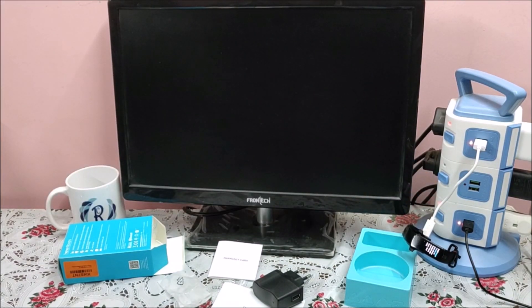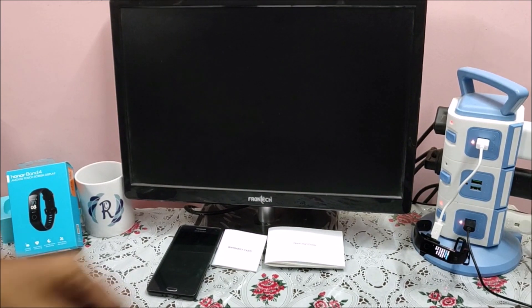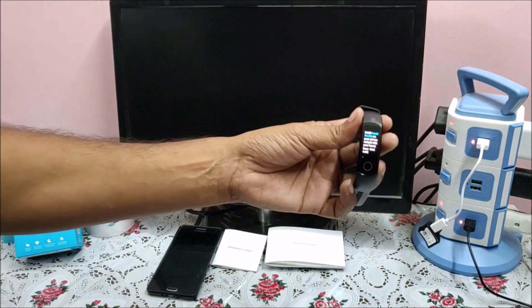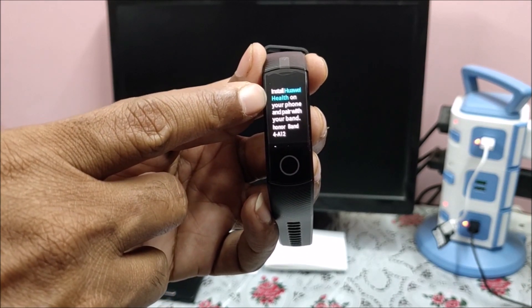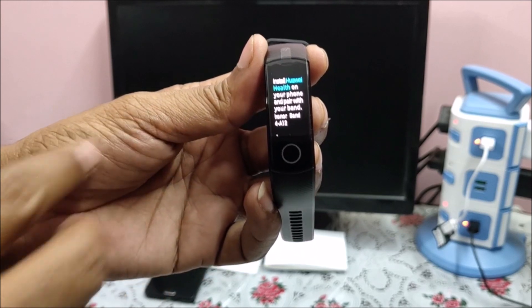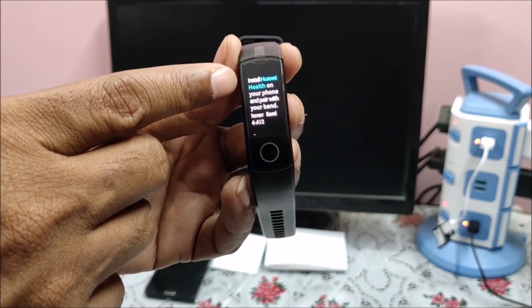Once it's charged, we will see what application needs to be downloaded and the further process. My band is charged now — it took about 30 minutes to 1 hour. If you see, it is showing: install Huawei Health on your phone and pair with your band. So what we need to do is download the application Huawei Health.